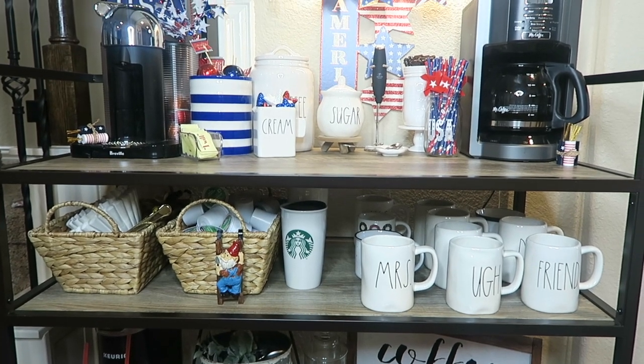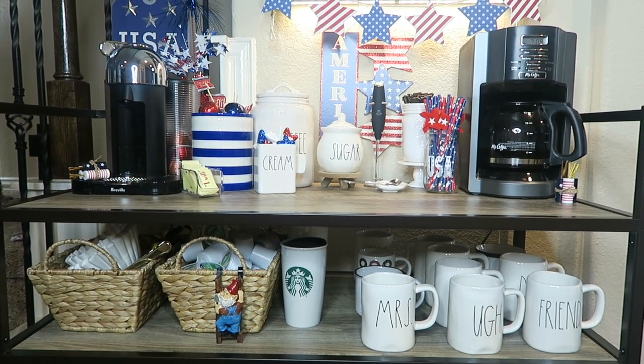The next shelf, all I added was this teeny tiny gnome and it is from the Dollar Tree and he is adorable.